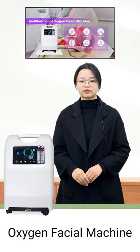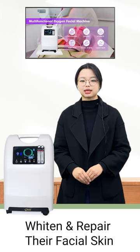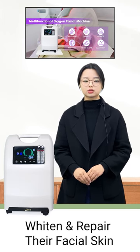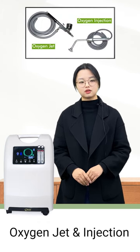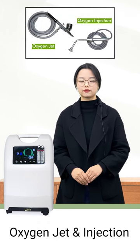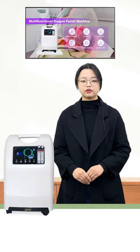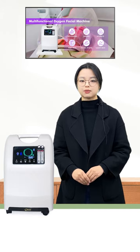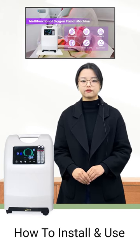The Oxygen Facial Machine has become the choice of more and more people who want to hydrate and repair their facial skin at home. This machine has an oxygen jet and an injection mode for you to choose from, which can help you take better care of your skin. In the following, we will do a demonstration of how to install and use the Oxygen Facial Machine.